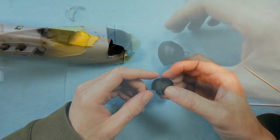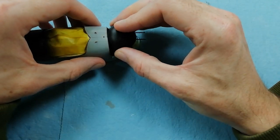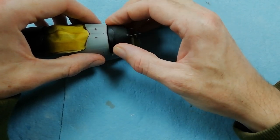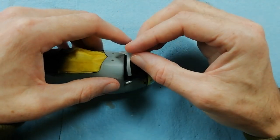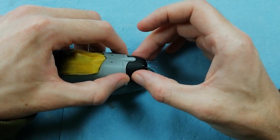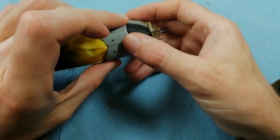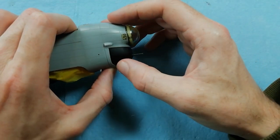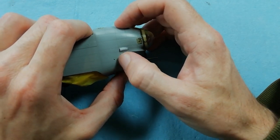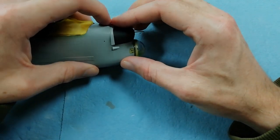Now that that's cured, we can come in and install it - just drop it straight in. It's a little bit fiddly but you can get it in no problem. Now we can fit the fairing. What I've found through test fitting on my kit, there's a gap on either side, and this is caused because the part naturally wants to spring open. So just through careful test fitting, we can manipulate this to try and minimise the gap as much as possible.